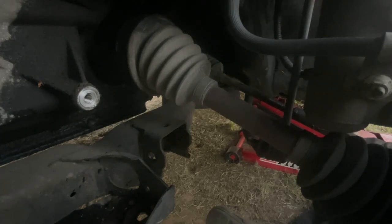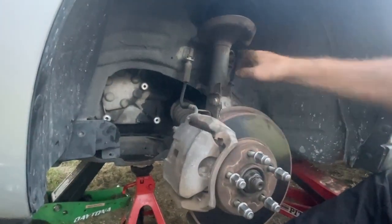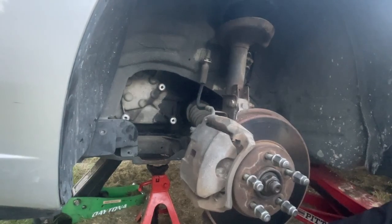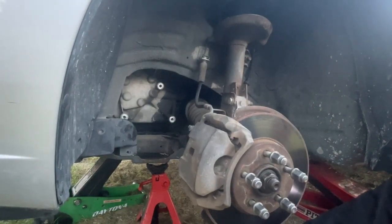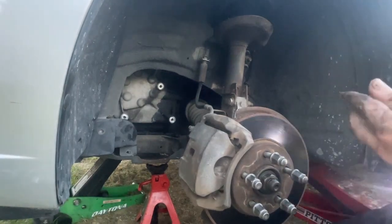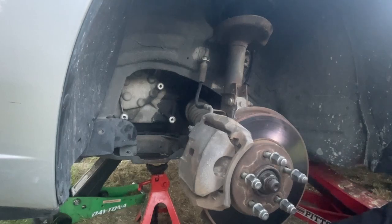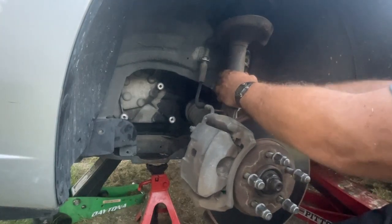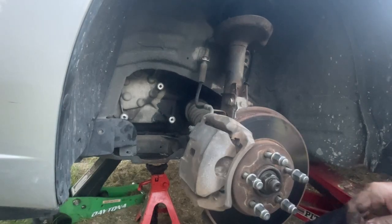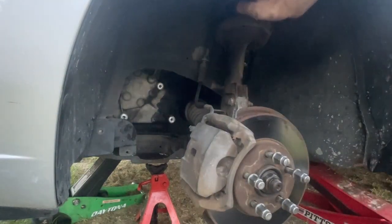These are greasable, so pay attention to what direction the greasable fitting faces — the upper one is the easiest to get because it's right there. Once you get it broke loose you can spin it off with the electric ratchet. Take the sway bar link off — doesn't matter how it comes off as long as you get it back on. Set it on the discard pile. Now we're going to put the new sway bar link on, then do the control arm, and we'll be done with that part.